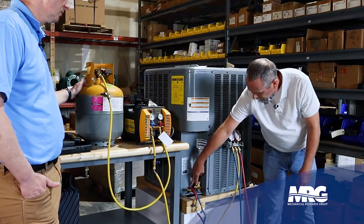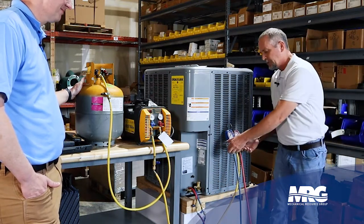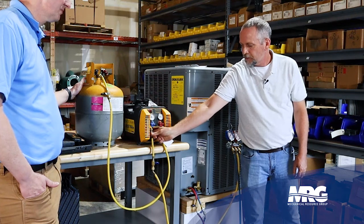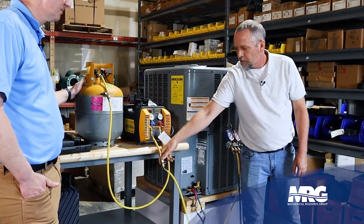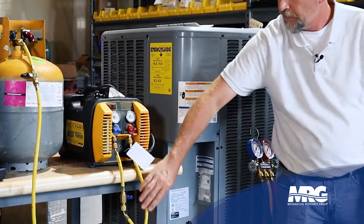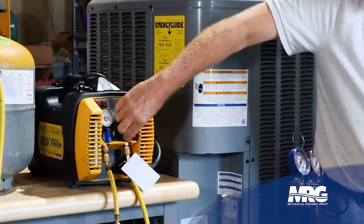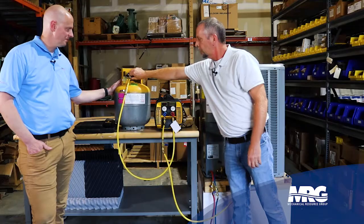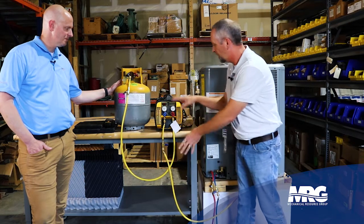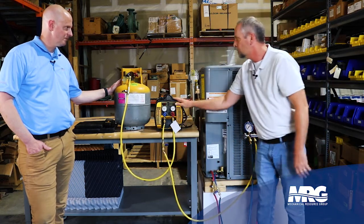I'm going to open the service valves on the unit, which will let refrigerant flow down to this point, and open both of these. Then I'll crack these gauges and come over here and unscrew this just a little bit — open this valve and purge just a little bit of refrigerant. Now I know all the air is out of this hose. I'll open the discharge valve again — I haven't started my system yet. I'll crack this valve until I hear refrigerant flowing through. Now I know I've purged all the air out of my hoses and recovery machine.